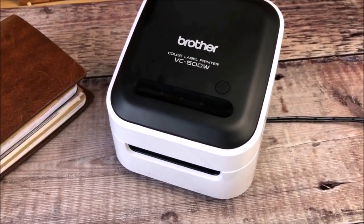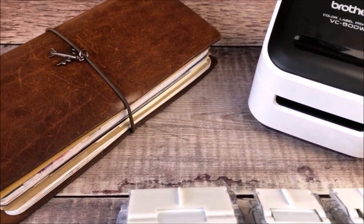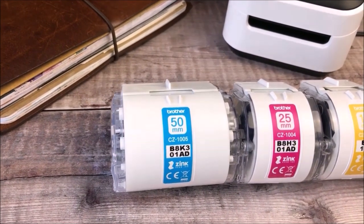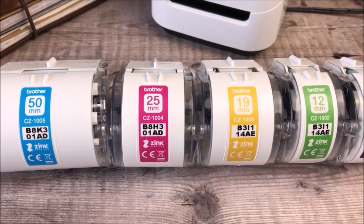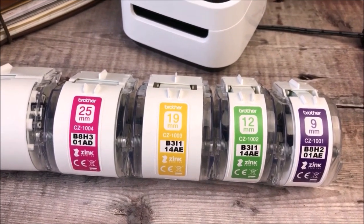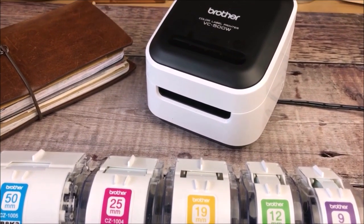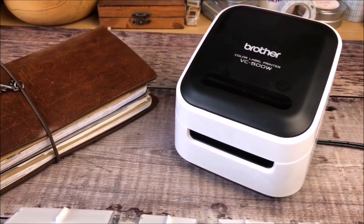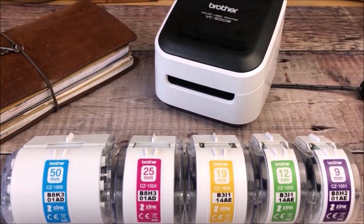Hello, it's Helen from Journal with Purpose and welcome to my latest video. I'm really excited to be able to share in this video with you the Brother Design and Craft Full Colour Label Printer. I'm going to be showing you how it works and how I've created a spread in both my Traveller's Notebook and also inside my bullet journal. I'm really excited to have this opportunity to work with Brother and share with you all the different ways that I've found to use it so far. I really hope you enjoy watching the video and the two different journal spreads that I will be creating.